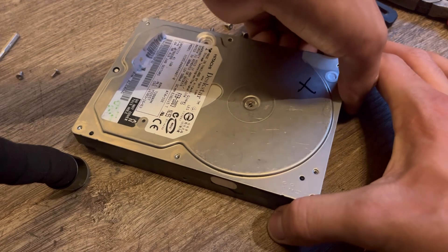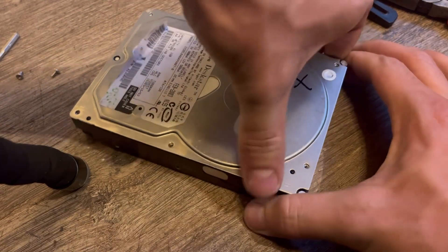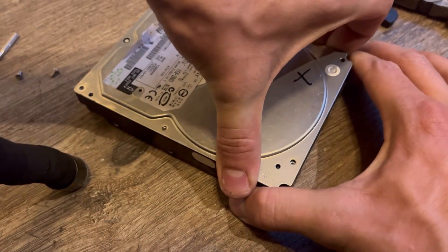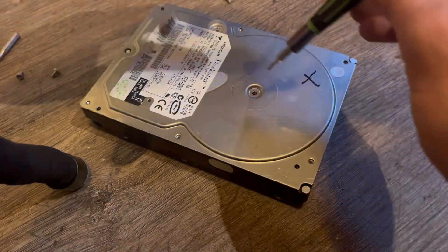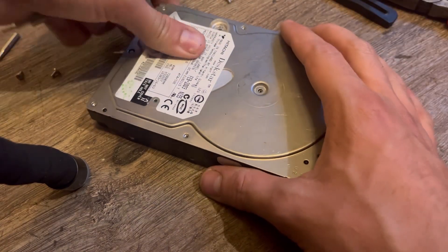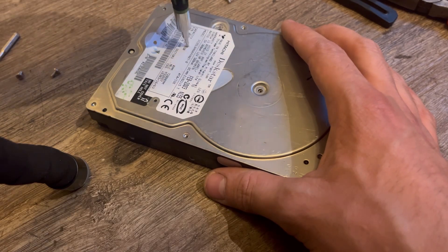I believe these are not sealed as tightly, so the cover comes off relatively easily. I almost forgot about the head screw — the actuator arm screw. It's actually called the actuator arm.